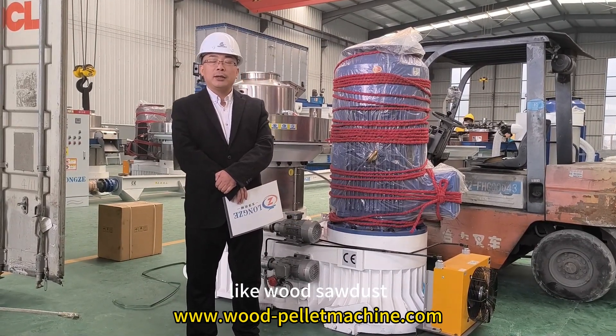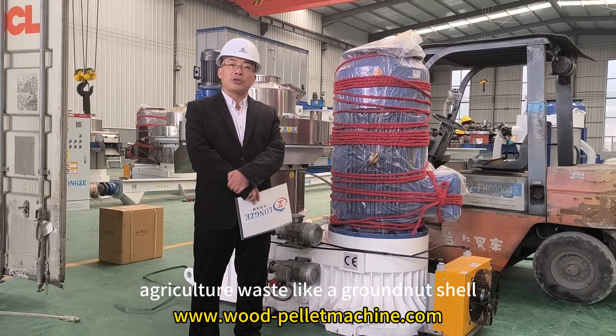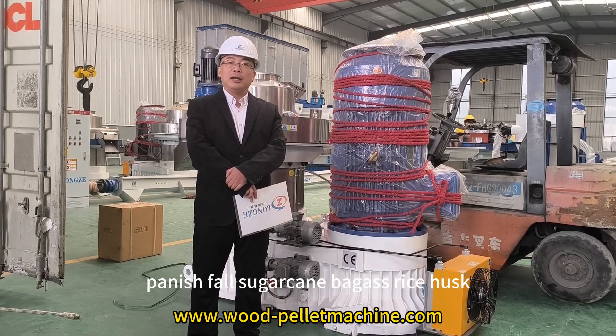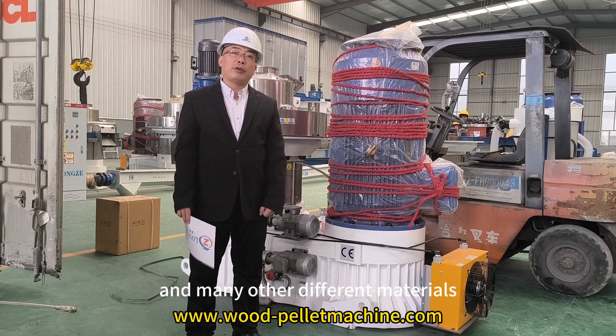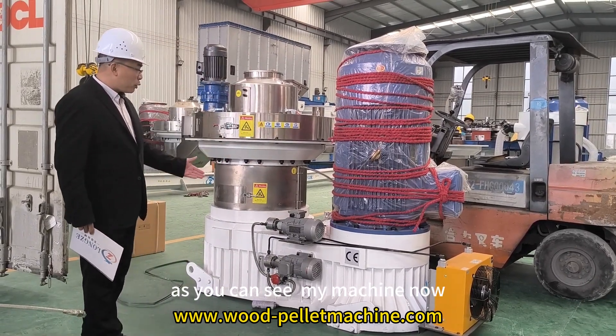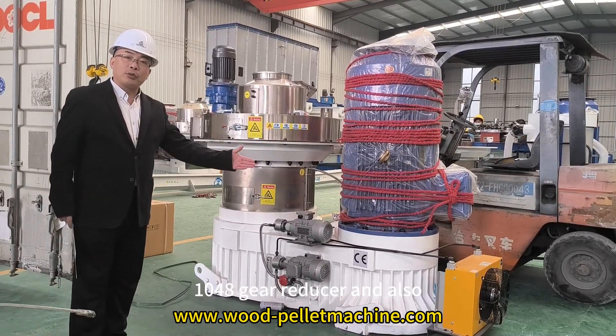For example, wood sawdust, agricultural waste like groundnut shell, peanut shell, sugarcane bagasse, rice husk, and many other different materials. As you can see, our machine uses the large size 1048 gear reducer.